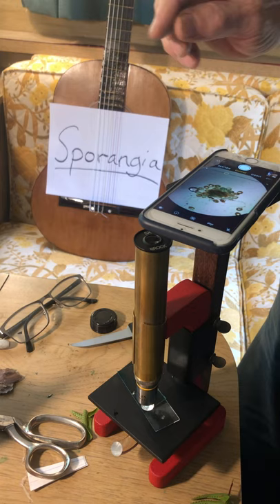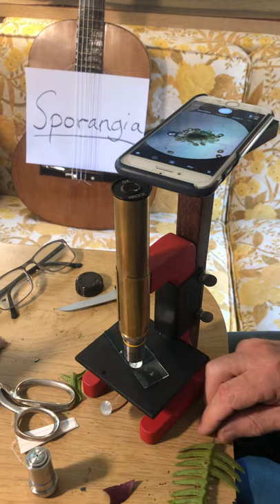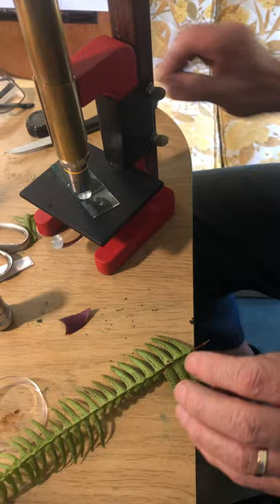And you can see what we're looking at here at that power. In order to see the spores, which are little tiny things, you'd have to go to 400x, which would be the longer lens — and that's a separate lesson unto itself. This lens right here — we'd have to teach you that separately. But what I want to show you is how to spot the mature leaf.